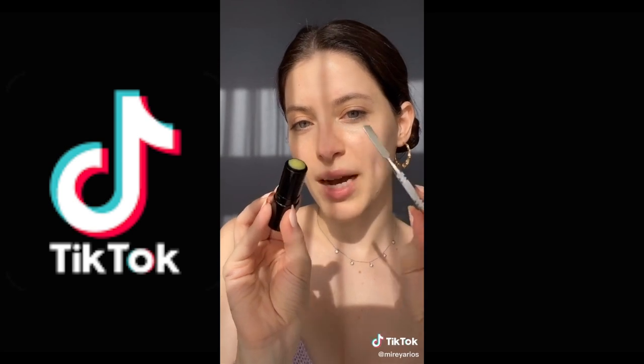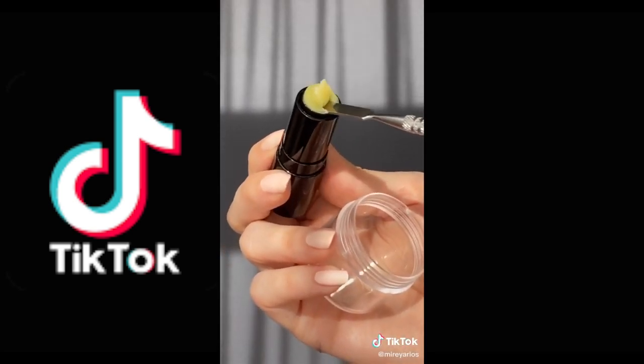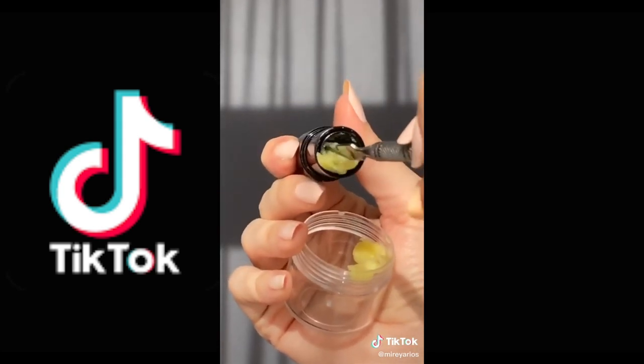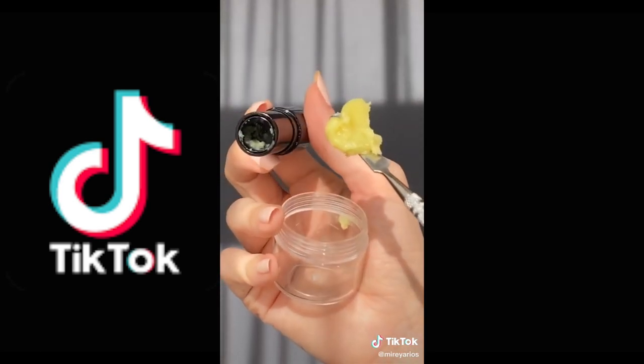If your lipstick or lip balm looks like it's done, it's not. There's a lot of product that can be scooped out. So all of this was still in there.